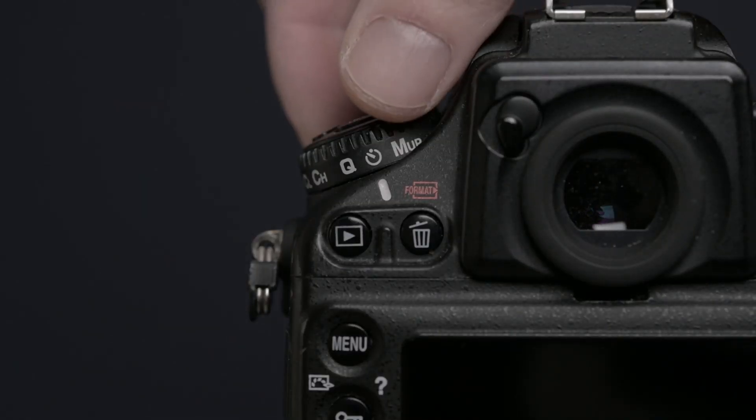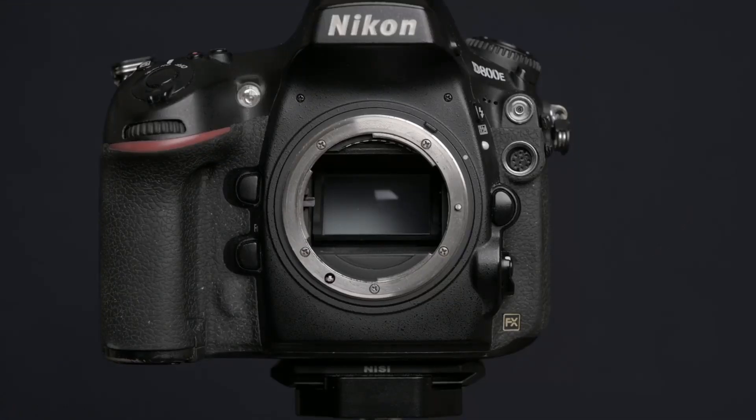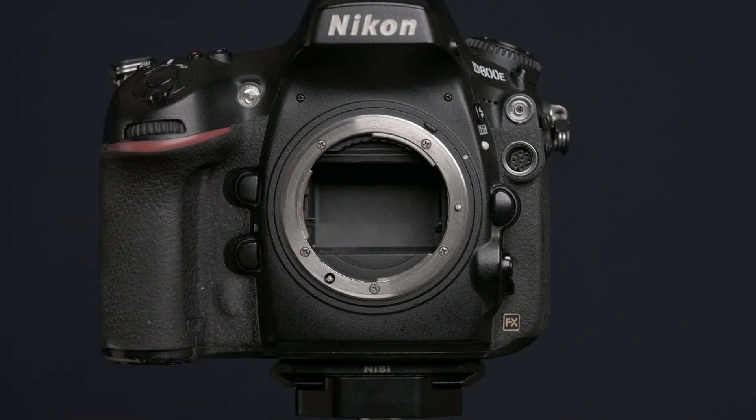Now you can set the camera back to single shot. You don't have to put it on timer or mirror up, and then when you press the shutter button once, the camera will flip up the mirror, wait for three seconds in this case, and then it will trip the shutter.